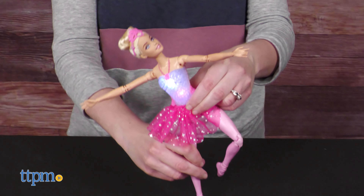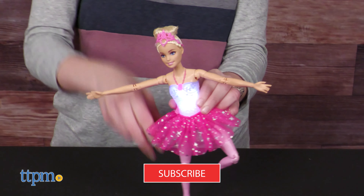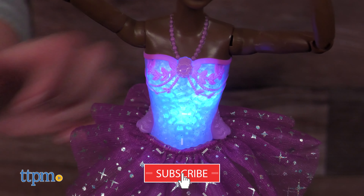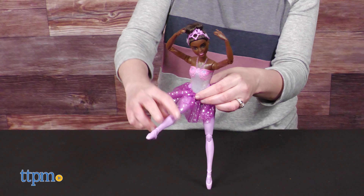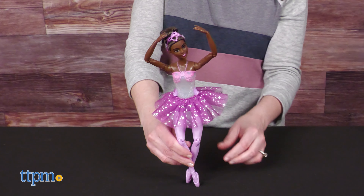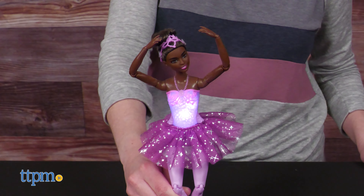Why are they called Twinkle Lights? Let me tell you right after you click the subscribe button so you never miss out on the latest Barbie moves. When you press the buttons at the doll's waist, the plastic bodice lights up. There are five light shows, each with different color variations. Each doll, sold separately, comes with three button cell batteries for that feature.